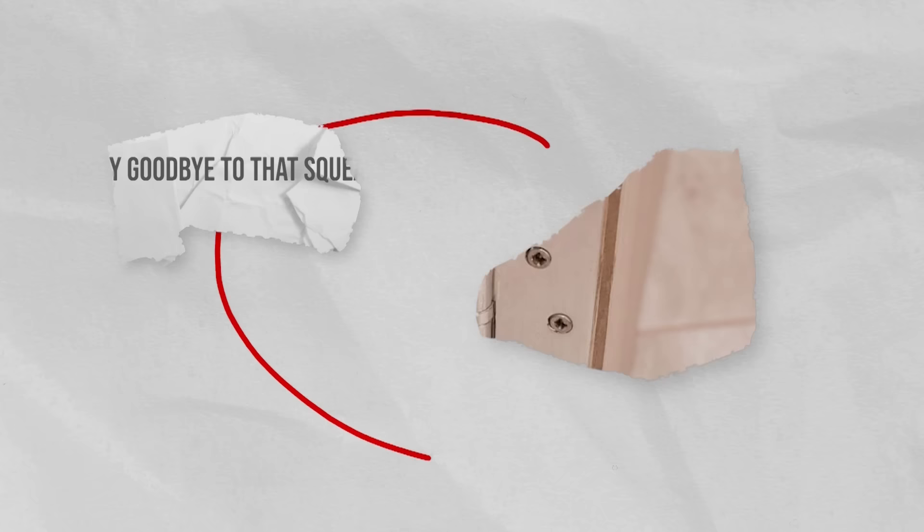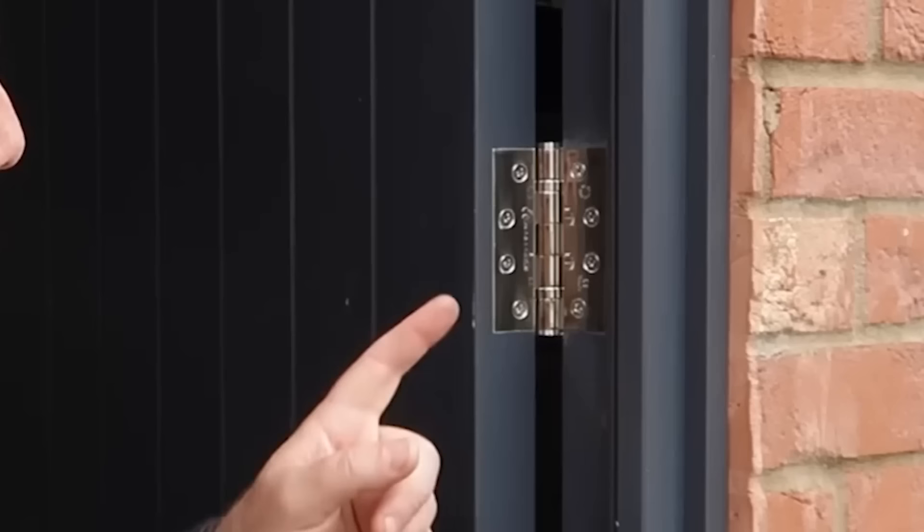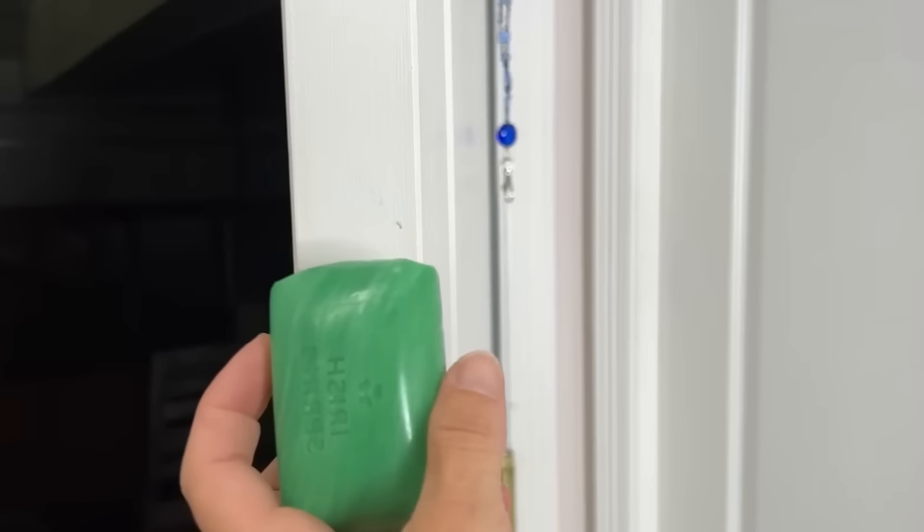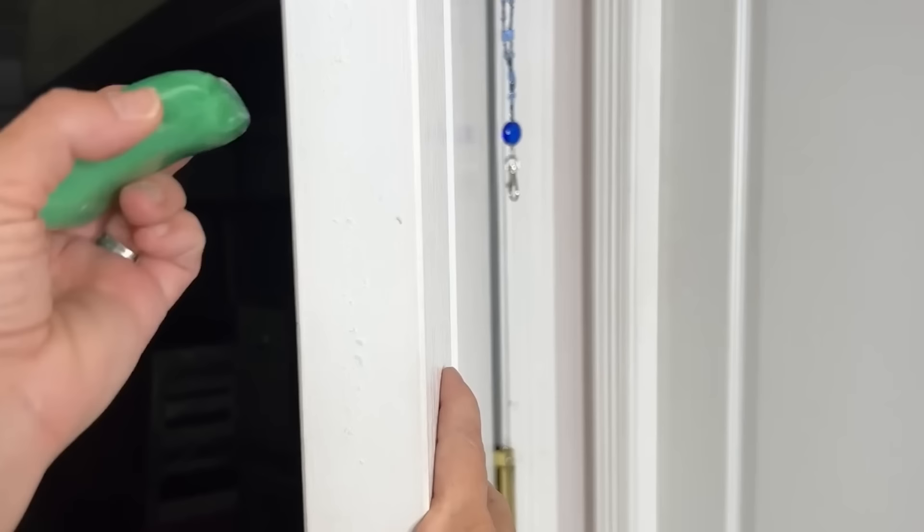Say goodbye to that squeaky door hinge. When you're faced with a squeaky door hinge, Irish Spring Soap can offer a temporary solution until you can apply proper lubricant. Apply a small amount of soap to the hinge and work it in by opening and closing the door. The soap's lubricating properties reduce friction, eliminating the annoying squeak. While not a long-term solution, it can be handy for a quick fix when you need peace and quiet around the house.